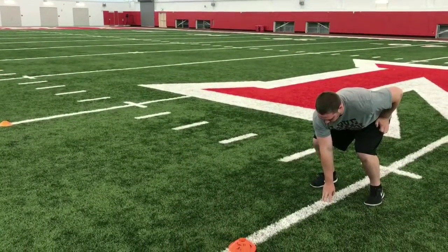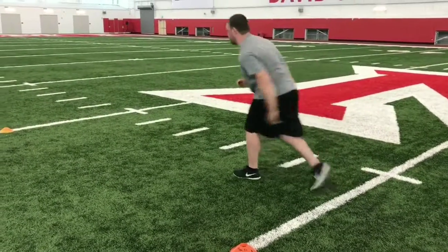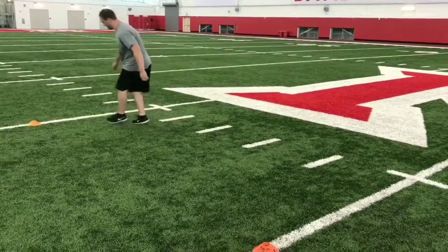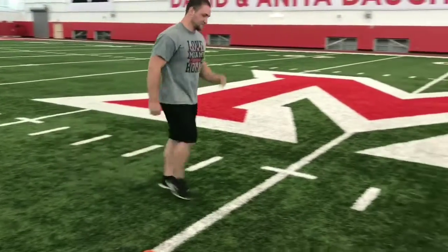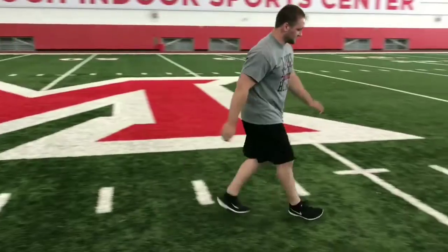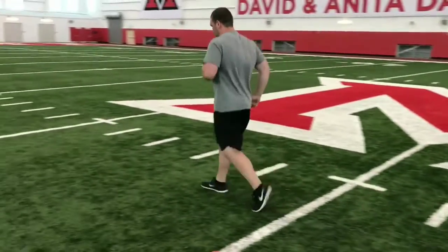Once the athlete is set and ready, on the whistle the athlete is going to turn and run as fast as they can five yards. When they hit the line, touch with their hand and their outside foot, turn and run 10 yards, touch with their outside hand and foot, and they're going to sprint all the way through the middle.